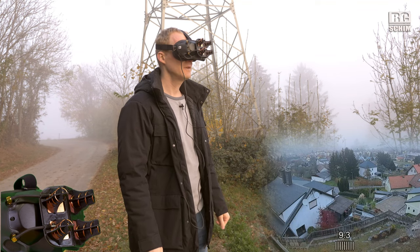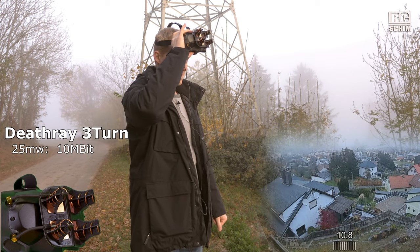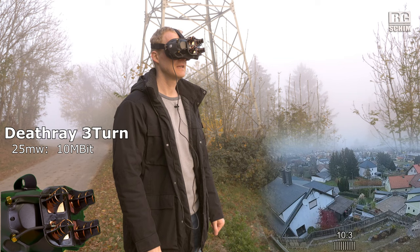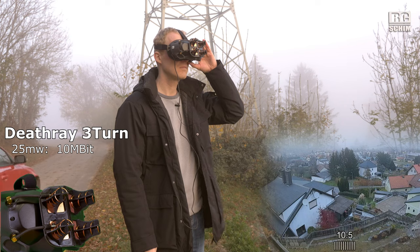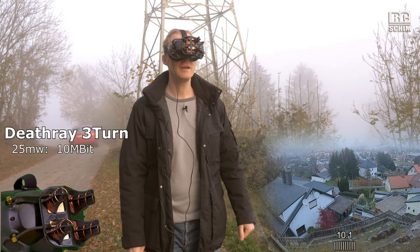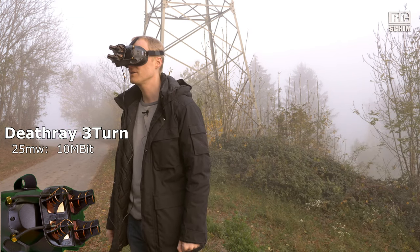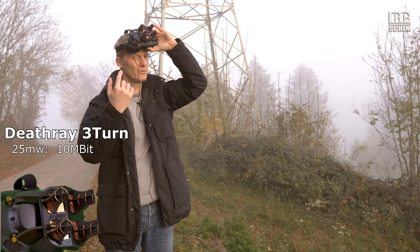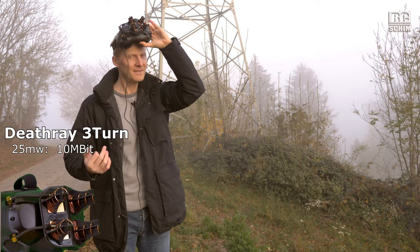25 Mbit recording started with 25 Mbit pointing in the right direction, but the fog is increasing — I have 10 Mbit. Let me do a full circle for you. No, it drops out — I lost connection there, of course. So on 25 milliwatts you don't complete a full circle looking away with those antennas, but I guess that's true of none of the antennas.